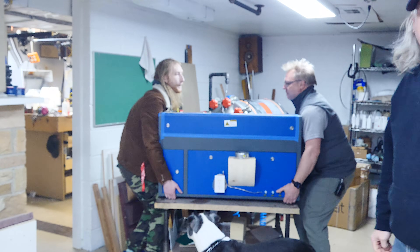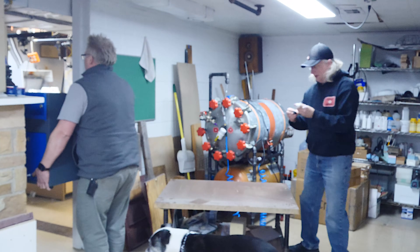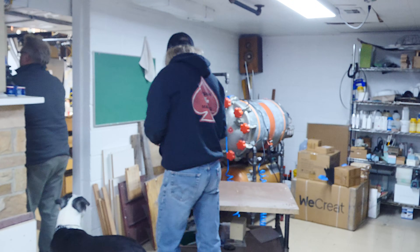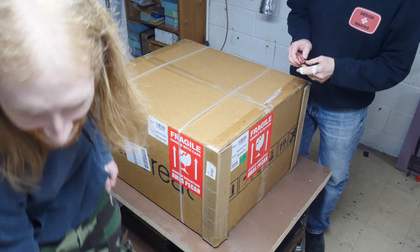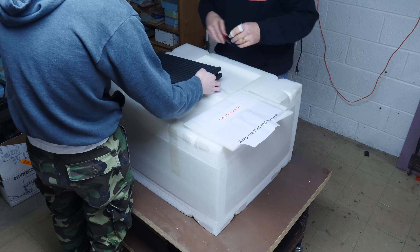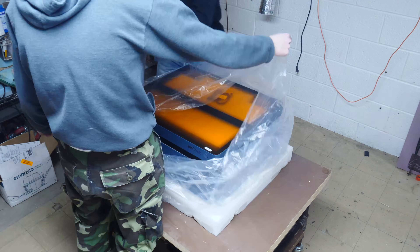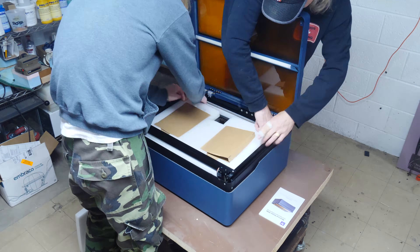All right, we got rid of the old 50 watt CO2 laser. Up the stairs. There's the WeCrete box. Let's unbox it, see what's inside. Well packaged.